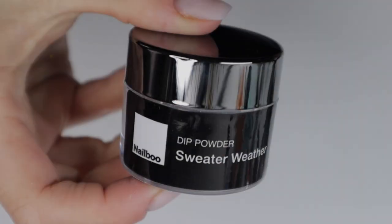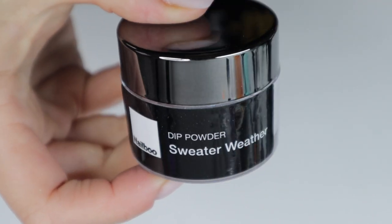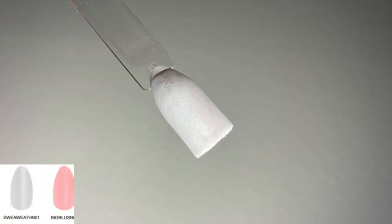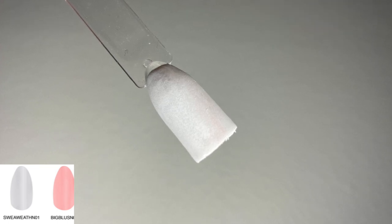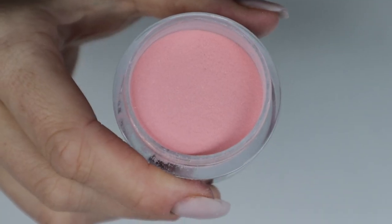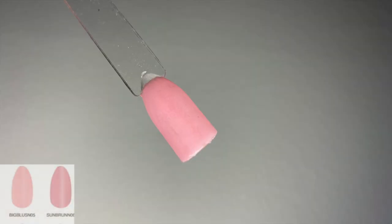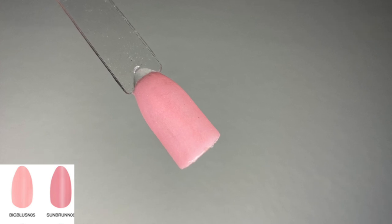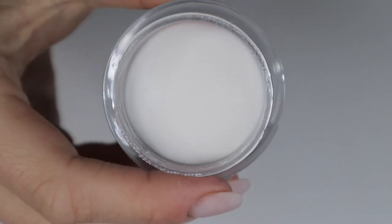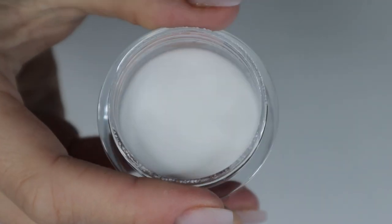The second color I requested is Sweater Weather. I really like their packaging — it's very well packaged and labeled. It is just a flat gray; again my lighting is very washed out. The third color is Big Blush, and I have to admit this one was my favorite — it's going to be featured in today's manicure. Nail Boo also sent a clear powder called their Build Powder, which is great for encapsulating color blocking, glitter, and ombres.